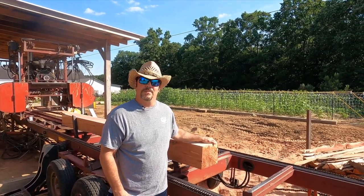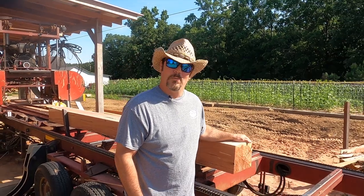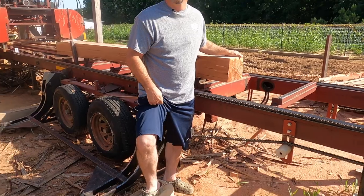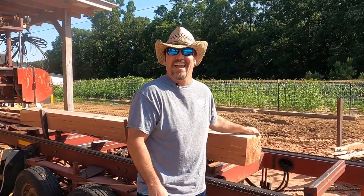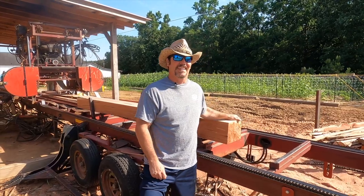Y'all hang on — these are the 8x8s we just got done cutting. Now my wife, she's been telling me to get more views I need to show a little leg. I can't understand that so she's got me in a pair of shorts today. You don't never see me in shorts. Just figured y'all get a kick out of that.